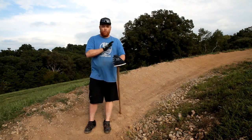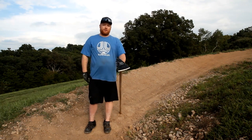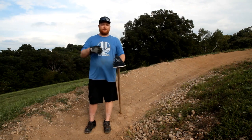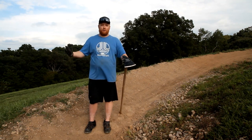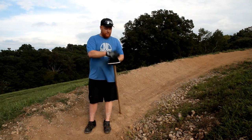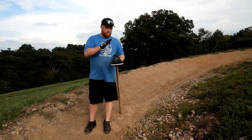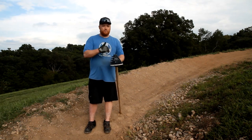A couple more things to add: portability. Usually when I'm trail building, I carry two or three, maybe four or five tools with me — rakes, hoes, picks, rock bars, whatever I need. But with this tool, it cuts down on all that, cuts down on my weight. It makes it much more efficient. You have all those different multi-uses.